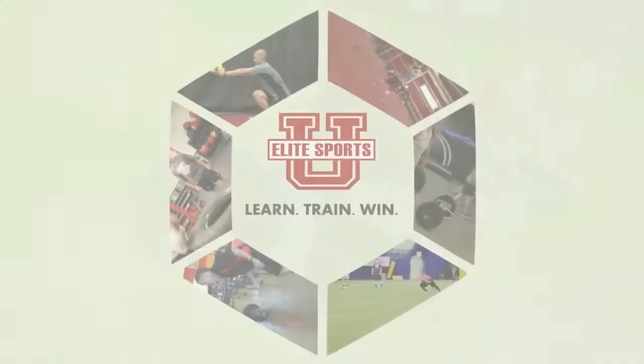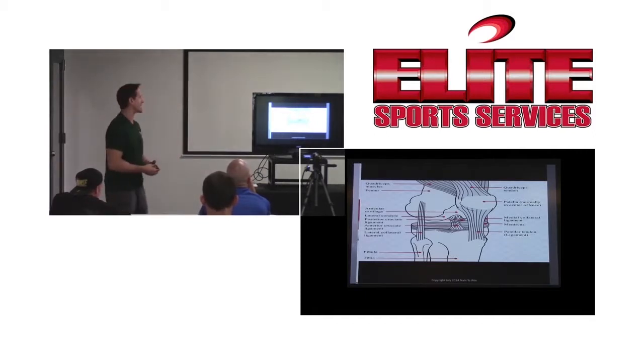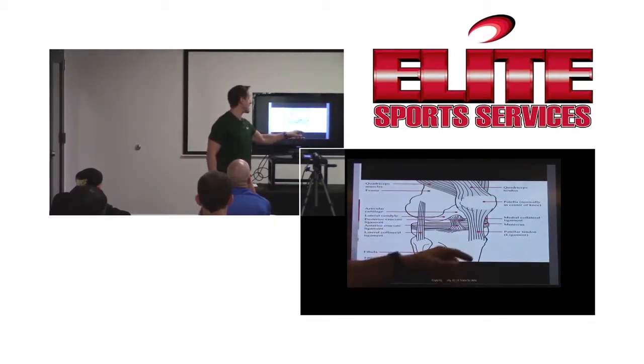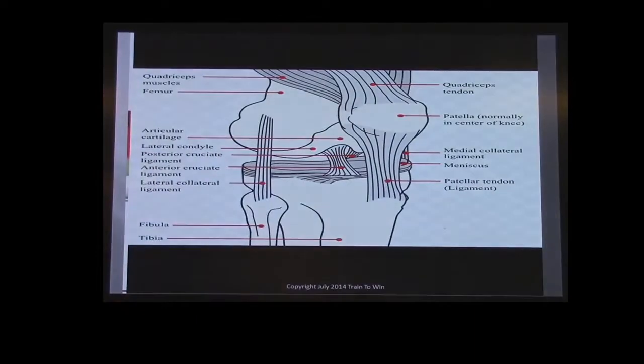The ironic thing about it — and in your book you see this slide — I really wanted to show that the ACL gets all the press, but look at all the other tissue. The patella tendon, the quad tendon that we just saw go on the patella tendon, but the ACL is right in the middle. We've got the PCL back here, the LCL, the MCL. We have all these tissues, but look at all the other support and help you have.